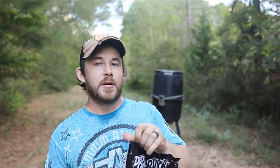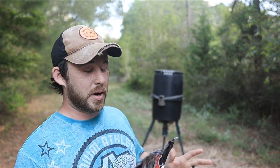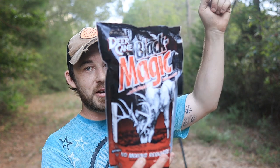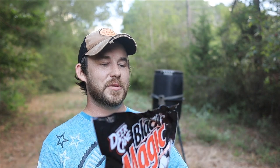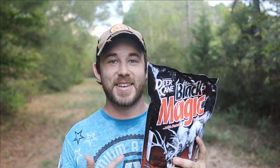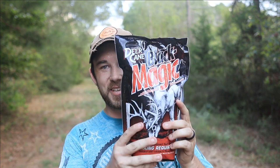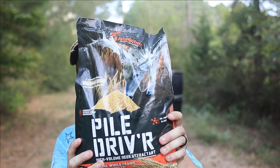We're here at our first spot, right next to the feeder where we always start the video. I'm putting the game camera on the feeder this time, but instead of doing the deer cane up there like last time, we're putting the deer cane down here just to see if we can attract all those deer to this spot. The Deer Cane Black Magic was $7.98, originally $10 or $11.